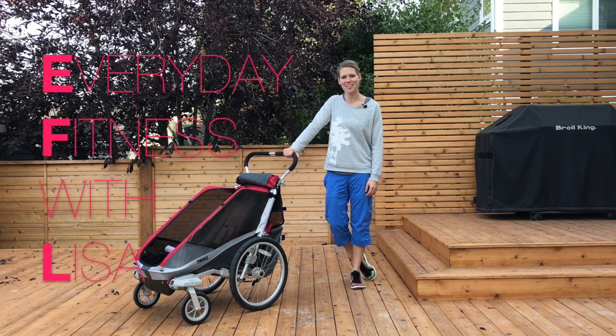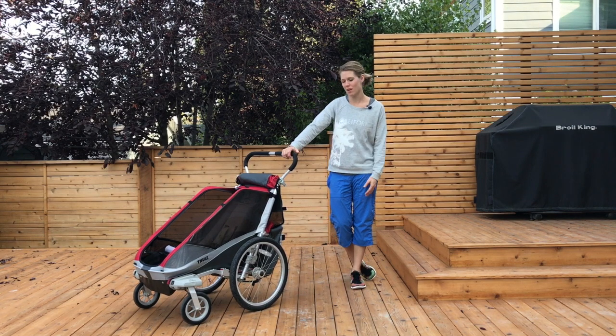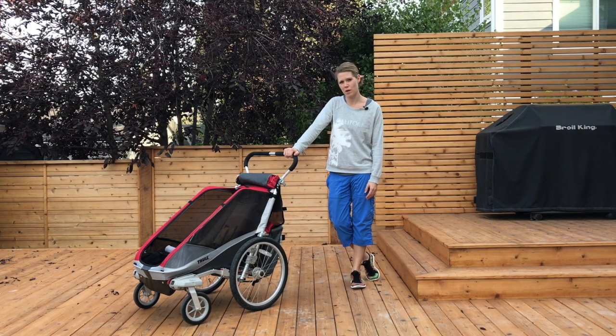Hi there and welcome to Everyday Fitness with Lisa. I'm Lisa and today I'm going to be doing a product review of the Thule Chariot. I'm going to go through some of the reasons why I absolutely love it, as well as explain some of the drawbacks that I've found as well.